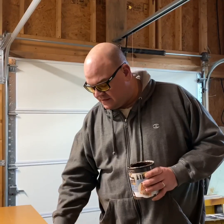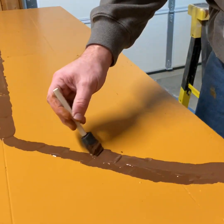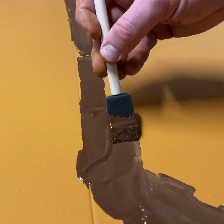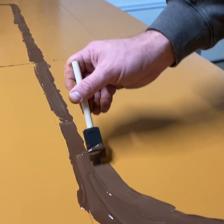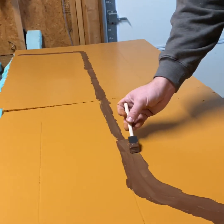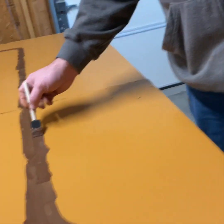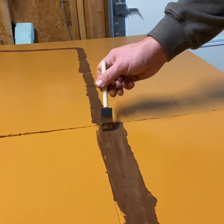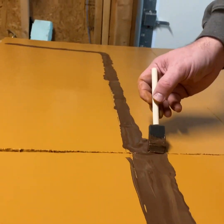Now we're painting roads with this darker brown paint, just kind of freehand, and we're using the lines on the insulation to give us some guidance. Not a lot of people paint roads on their terrain — usually they use individual pieces — but we're doing it differently. We'll maybe put a different color on the edges of them.